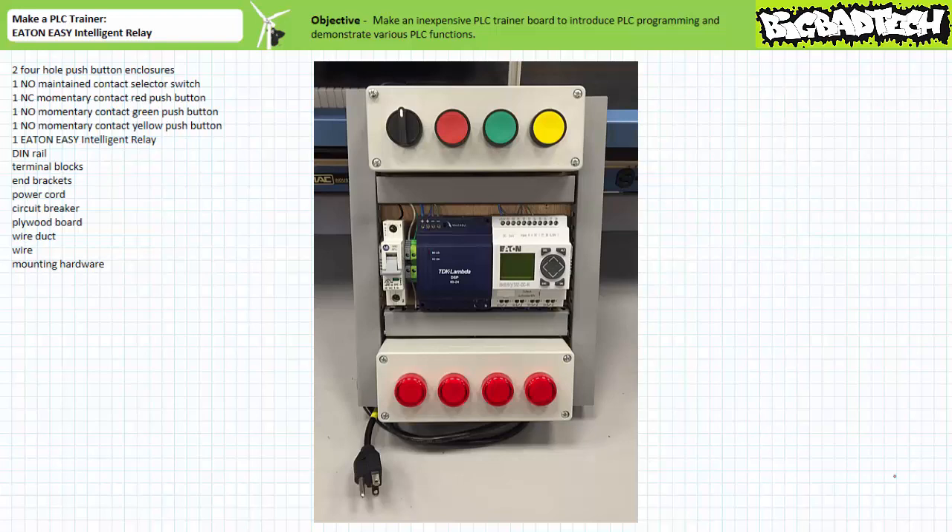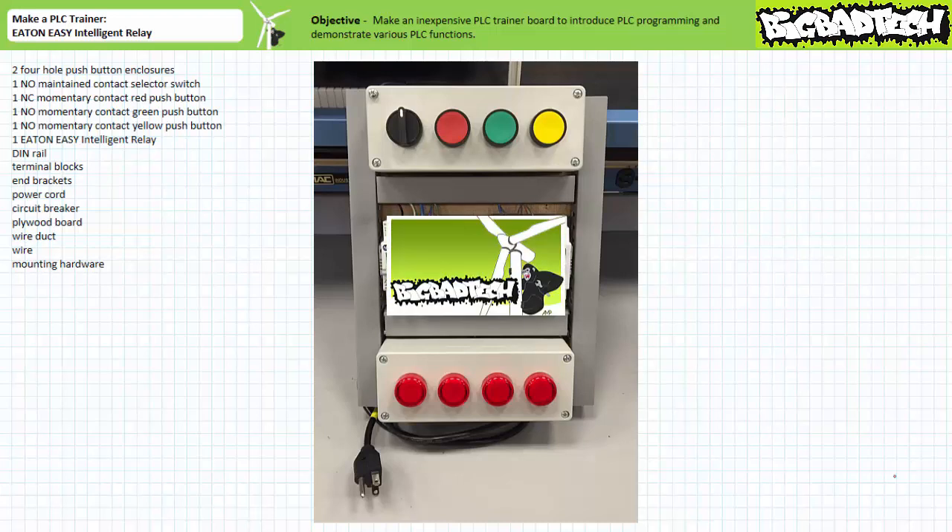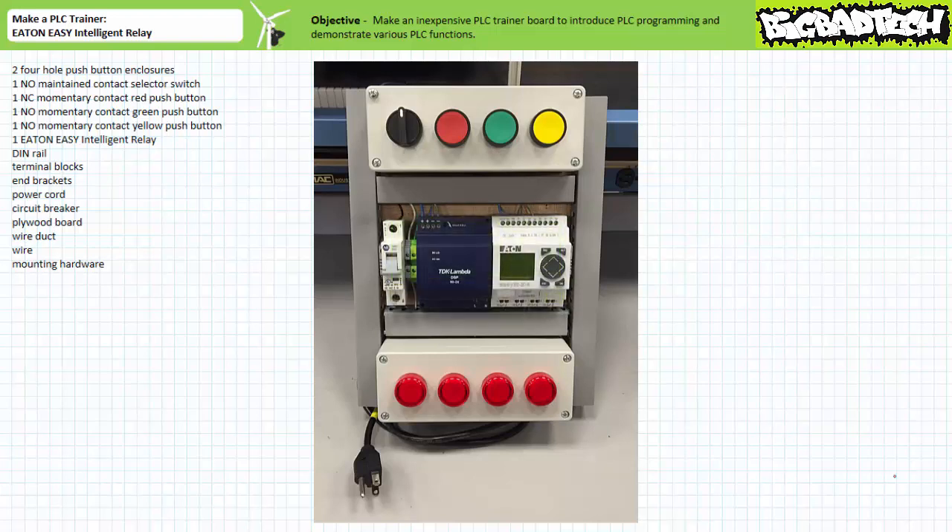It may be a recommended practice to have students build this exact trainer board, use it a couple times to get the hang of it, then disassemble it and build a real PLC-controlled system using real actuators. Additionally, this trainer needn't be assembled on a separate board but rather can be built on the motor control trainer board. If your resources are limited and your time is short, you could theoretically get by with just this PLC-specific trainer, although I wouldn't recommend it.